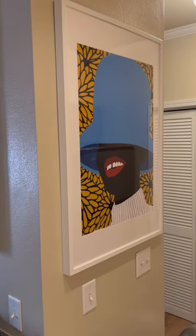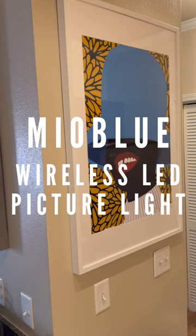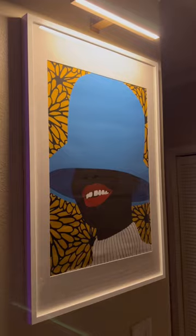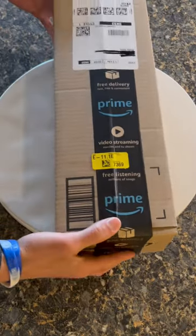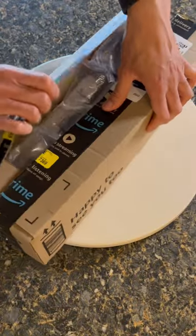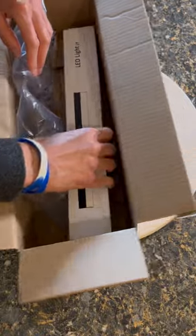If you guys are looking for a way to elevate your hanging art, you've got to check out the Myoblue Wireless LED Picture Light. It took one of my favorite pieces from this to this. My biggest thing is I didn't want something I had to hardwire in, and I was for sure thinking that something like this would cost $100 plus, but that was not the case at all.